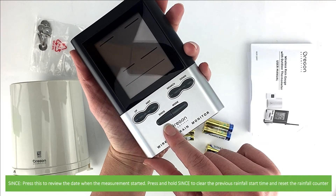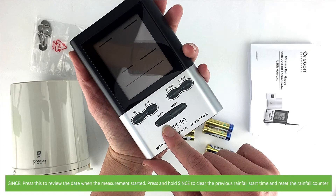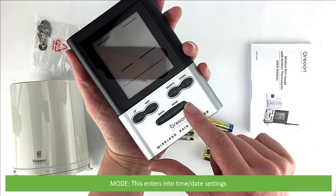Since: press this to review the date when the measurement started. Press and hold Since to clear the previous rainfall start time and reset the rainfall counter. And Mode: this enters into the date and time settings.